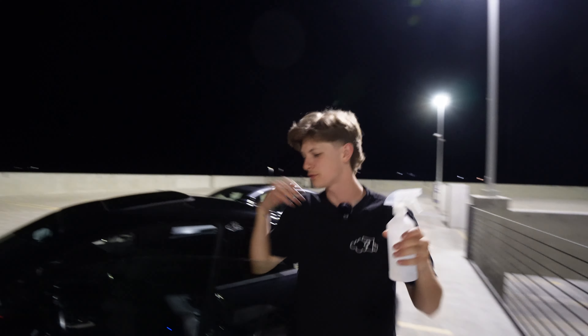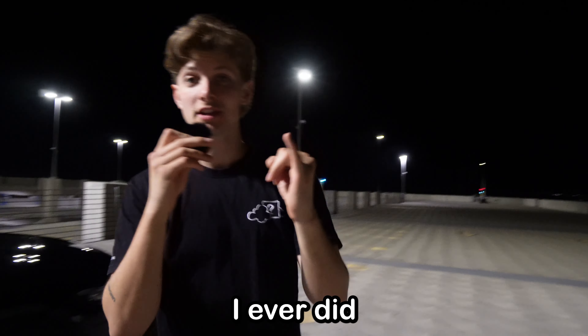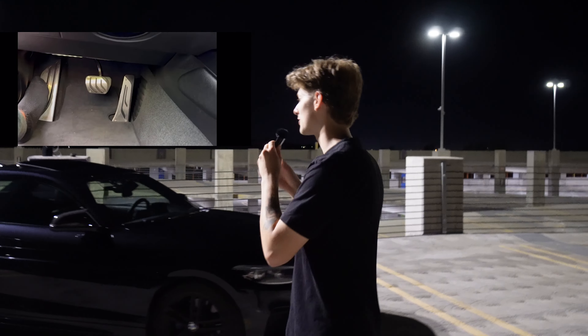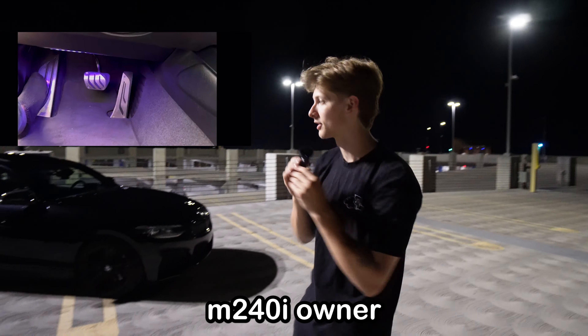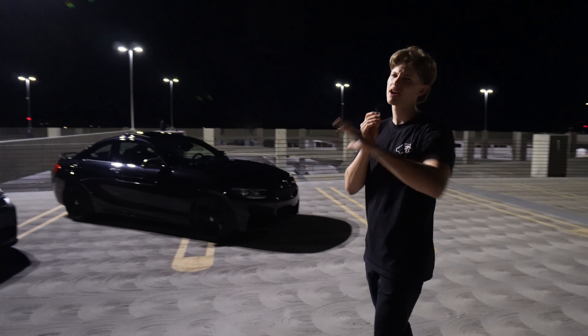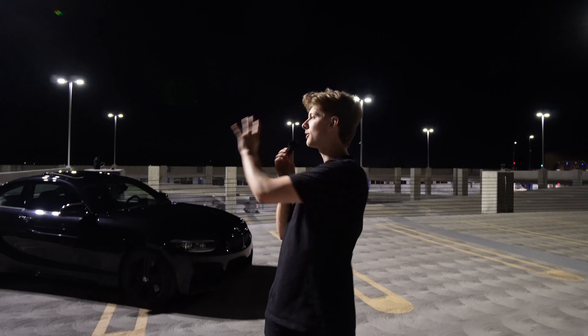This is my M240, and I've done a couple mods to it, so let's show you guys what I've got going on. Since day one, I've been modifying this car. The first mod I ever did was ambient lighting — one of those little 3M kits that you install on Christmas morning. I was such an excited little M240i owner. But now, after two and a half years, I've done a handful of other stuff, and before we get any further on the build, I want to go over exactly what I've done on my M240.